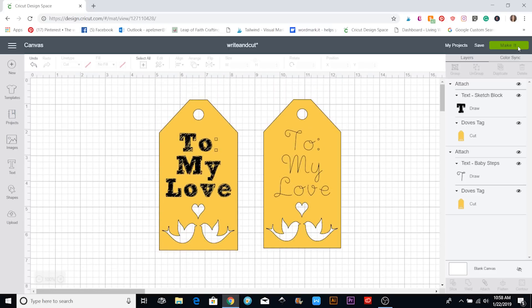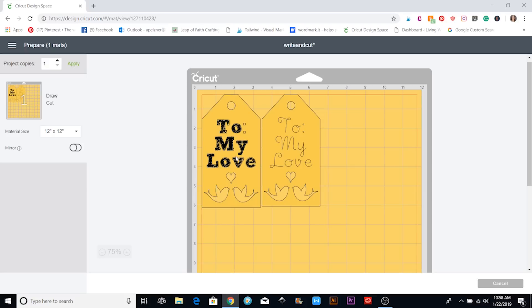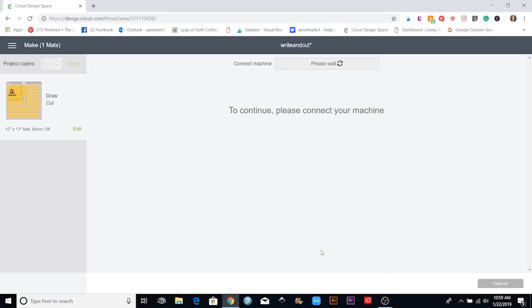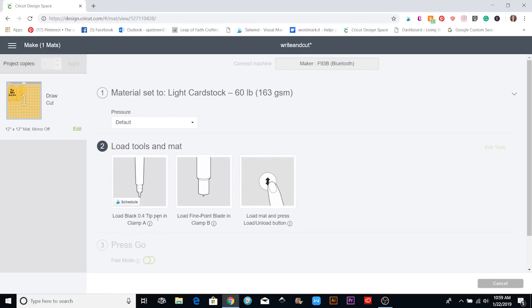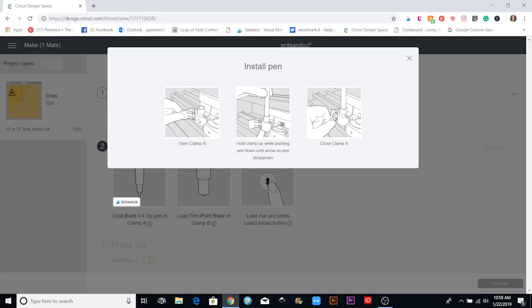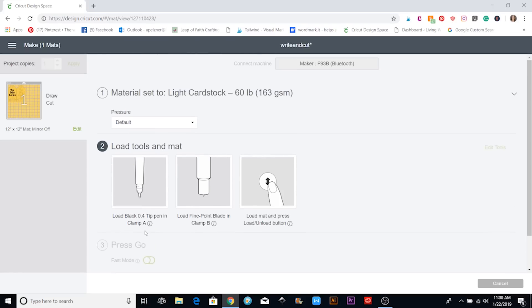Now when I go to Make It, you'll see both tags come up. When I send it to the machine, it will first write everything and then cut it out. This thicker one is going to take a while because it has to do all of those lines — it took about 10 minutes. When I hit Continue, it connects to my Maker automatically. I'm going to click Light Card Stock, and then you'll see it will prompt me to load the black tip pen into the clamp. If you need more direction, hit the information button and it will show pictures of opening the clamp, putting it in, and closing it. Then you use your normal blade, load the mat, and hit Go.